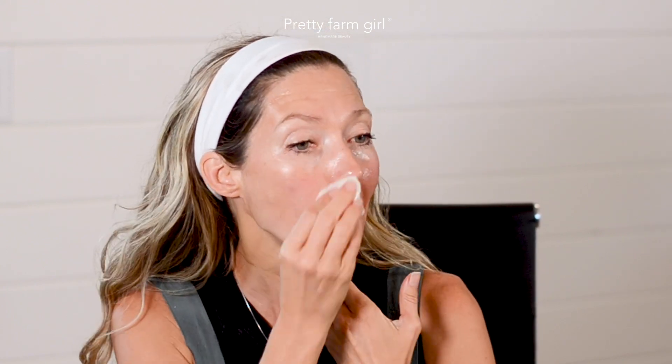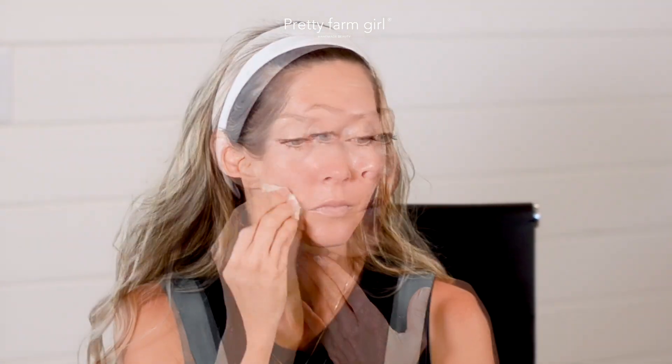After, you dip the cotton round in water and remove any excess oils until the round is clean. I again will follow by spraying my face with rose toner and rubbing it in with a cotton round.